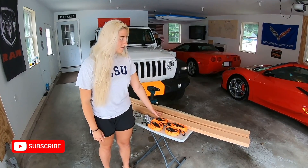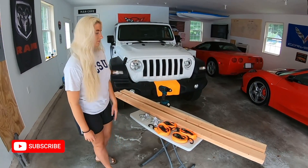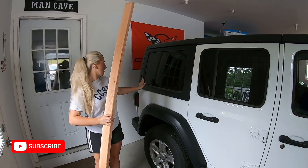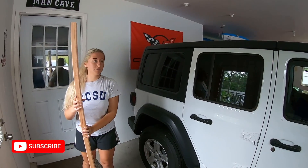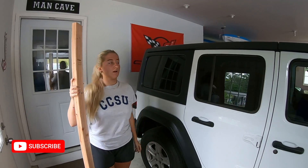We actually got a 12-footer and cut it in half so it's six foot. We're going to hang the two-by-fours this way — one's going to go right here and one's going to go right here. We have to hang them on the ceiling, 48 inches apart, but depending on your circumstances it'll vary on how far apart they are.